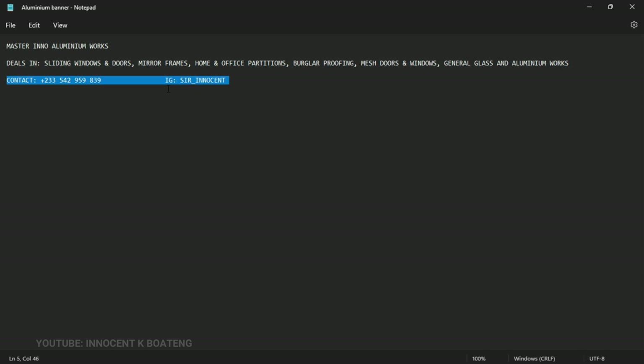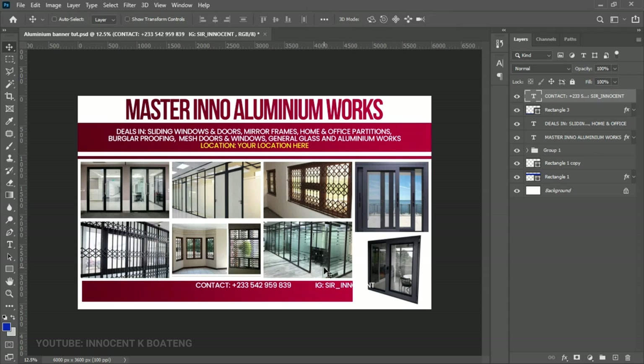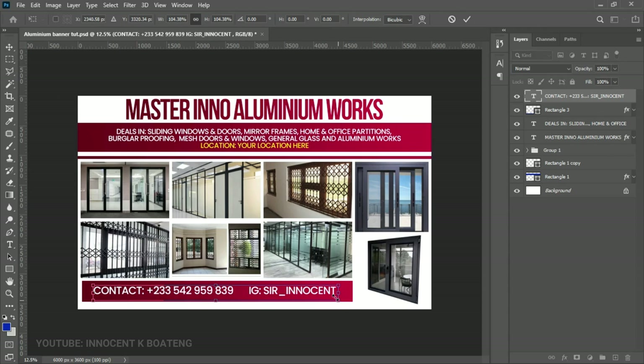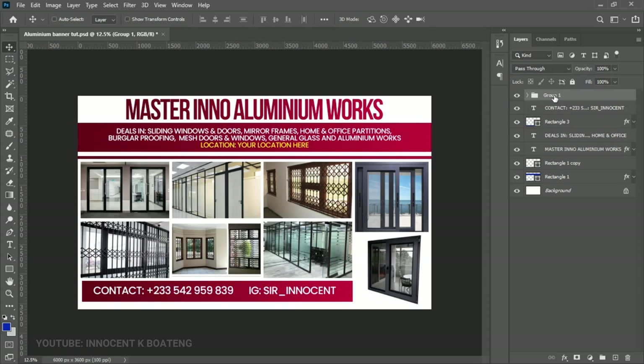Select the contact text, left-align it, and position it over the bottom rectangle. Press Ctrl+T to resize it and open it up to fit. Close up any excess gaps, press Ctrl+T and open it a bit more. I don't have much information here so I kept it simple, but if you have an ID, email, or website you can add all of them there and adjust the spacing accordingly.